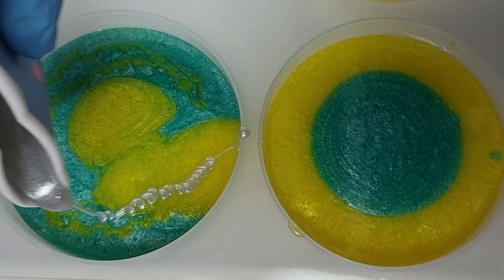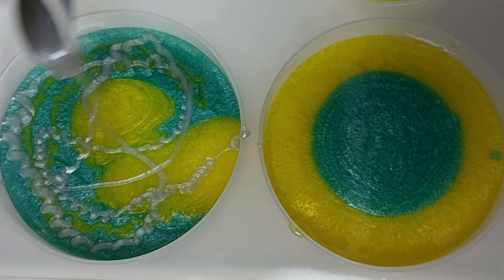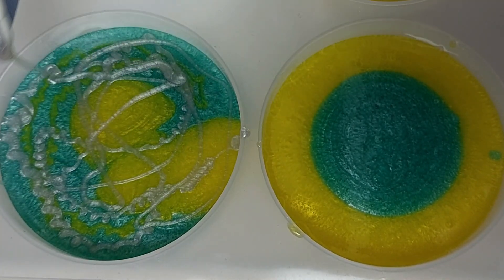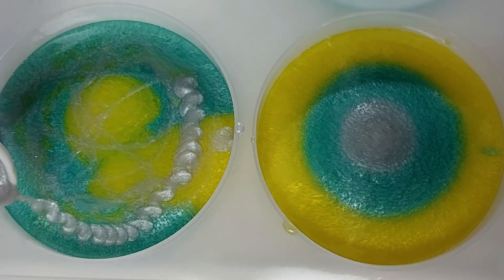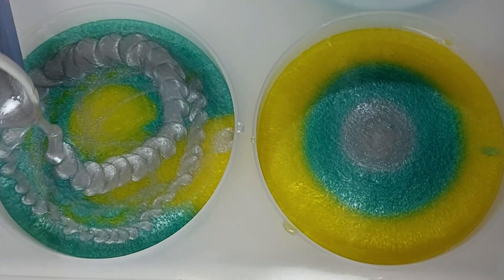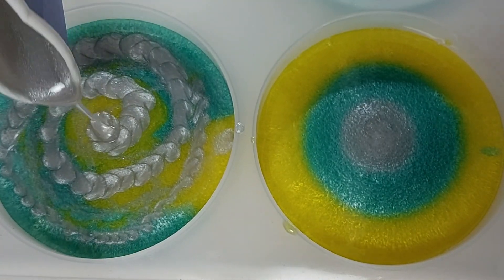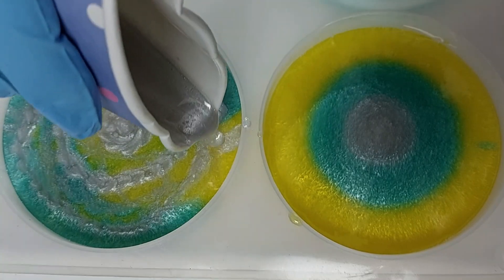I'm not sure if choosing silver as the accent color was the right choice here. It does look really great by itself, but when mixing it across these two bright colors it doesn't seem to stand out. I did go in with a second round of silver on coaster number two, just to see if I can get that pattern a little bit darker to then see what it looks like when it's cured.